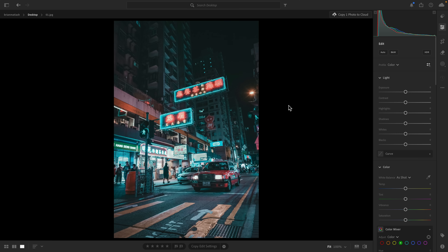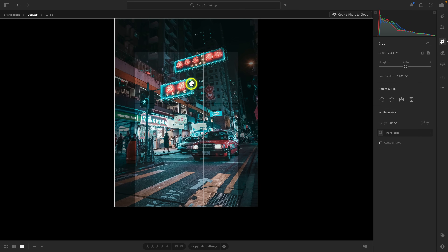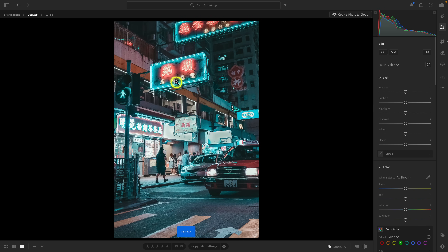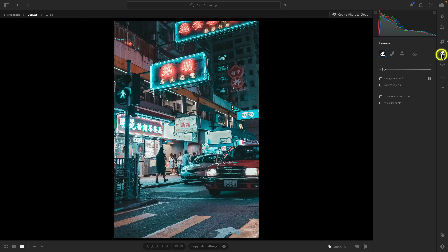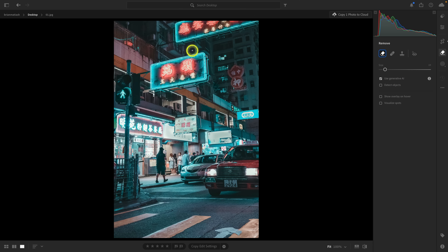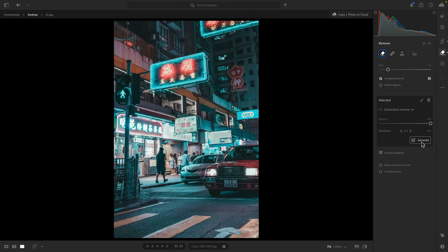When you look at a photo, there's always an order of operations. When it comes to Generative Remove, the key is to do that first — especially before you crop. Let's say I crop in first and then try to remove a sign. Even though I cropped in, Lightroom still sees all of those pixels because we're working in a non-destructive workflow. So when you make that selection, Lightroom is still seeing part of the sign and will try to replace it with a different sign rather than removing it.